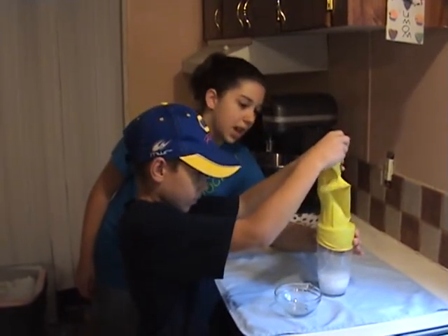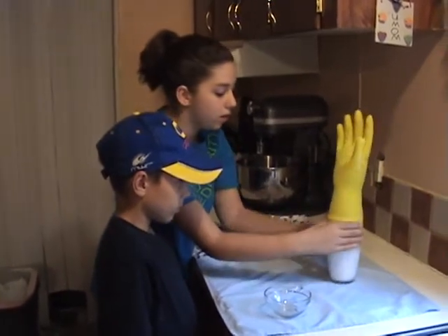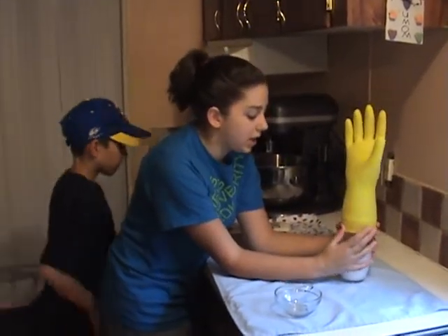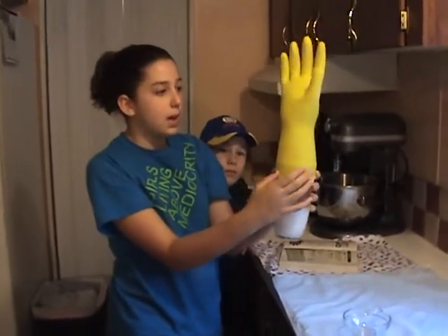As you can see, the hand is already expanding by itself. You might want to hold on because it will sort of fizz off if you don't. As you can see, it's just able to move around and stand up on itself.